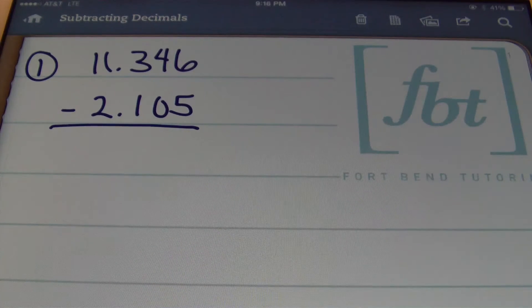You don't need to line up your decimals when you're multiplying, and you don't need to line up your decimals when you're dividing.